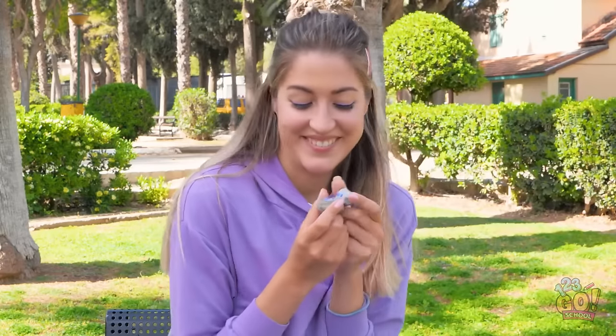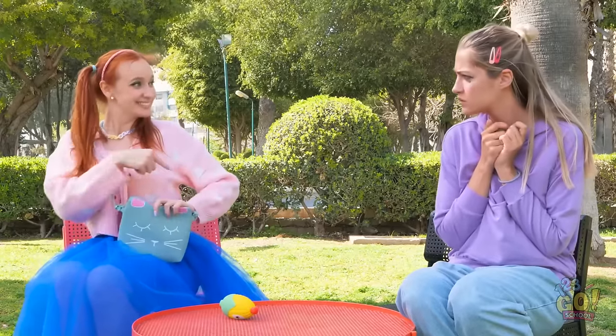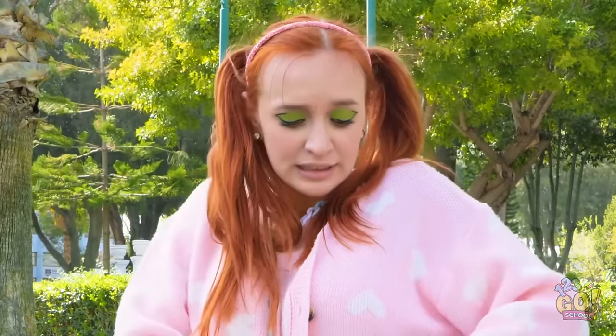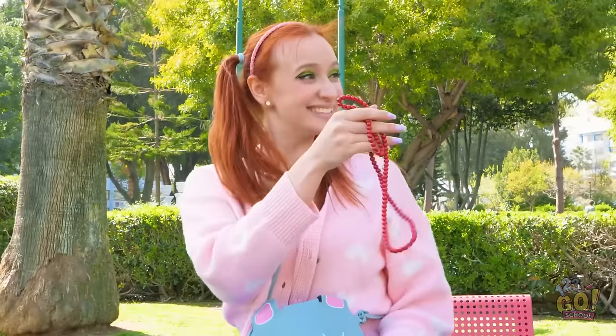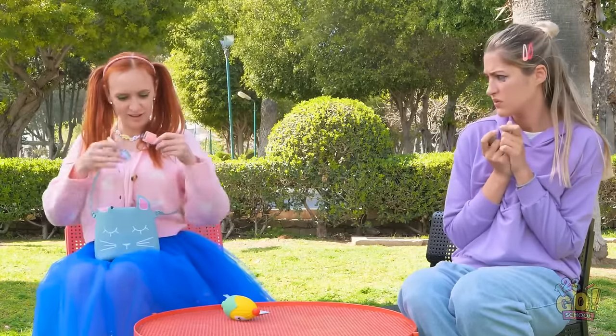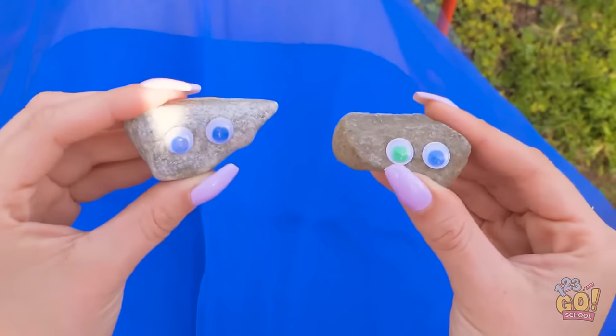Yes. I'll swap you. Hold on. Is this enough? I don't want money. What else do I have? This is a pretty necklace! Nope. You drive a hard bargain. How about some nail polish? Yeah! Wow! I can't believe I've got stones! This is great! These are so fancy!